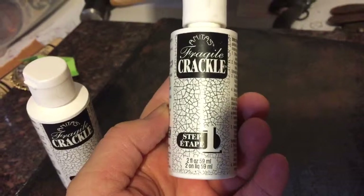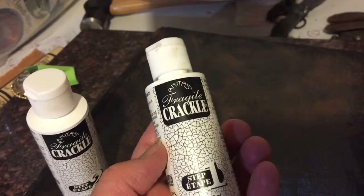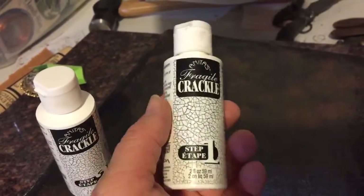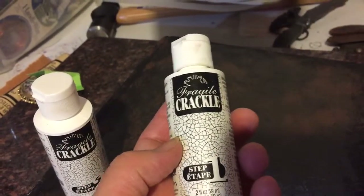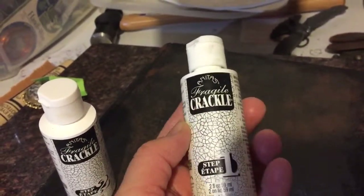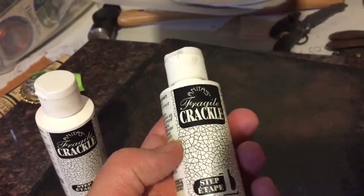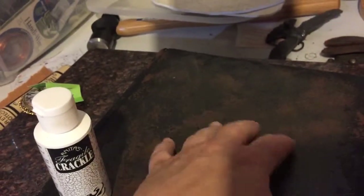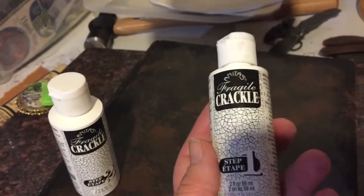Now I've done step one of this. I have a product — it's Anita's Fragile Crackle. This is a two-step crackle glaze. I bought this years ago when I worked on a canvas that I wanted to mimic a wall from like a house in Tuscany when I did a painting for somebody. You can find similar products that'll do the same thing. What this does is it puts a crackle finish on top of whatever you're working on, and you can do a fine or a coarse crackle on it depending on how thick the layers are.